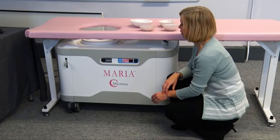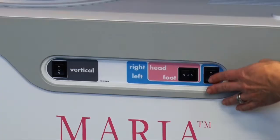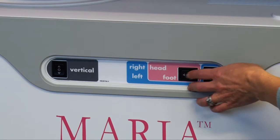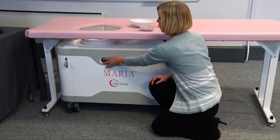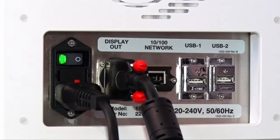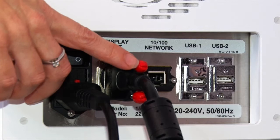The array can be moved for fine adjustment by using these buttons here. This moves the array from right to left and from foot to head. Finally, raise the array to bring the coupling shell into contact with the patient's breast.